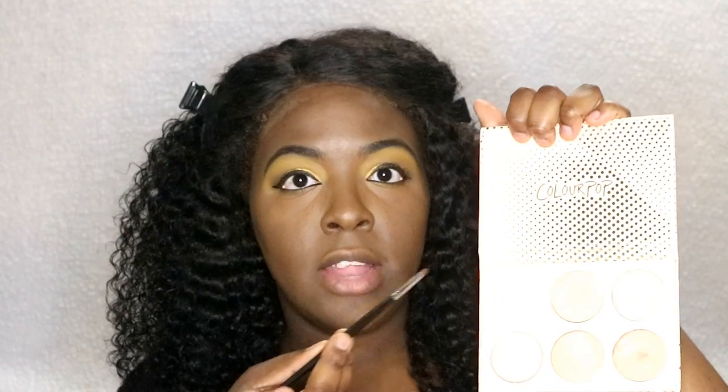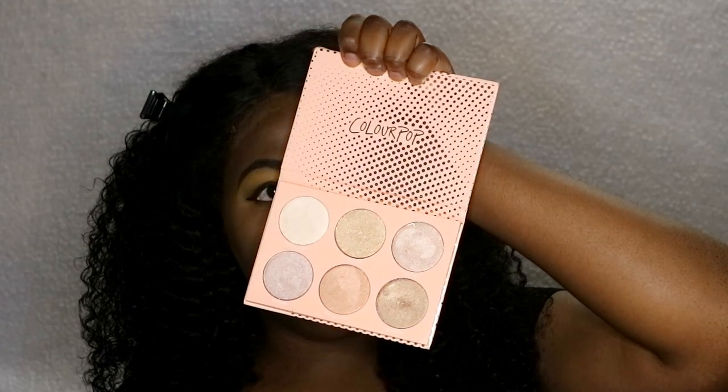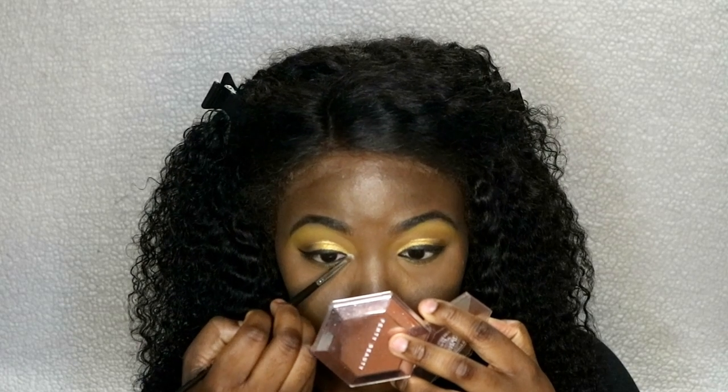Actually, first I should do my inner corner highlight. For my inner corner and brow bone highlight I'm going to go into the ColourPop Innuendo palette and take the shade Glad — just popping that in my inner corner and brow bone. It completely covered what I did, so I should have done that beforehand.